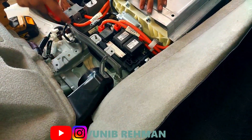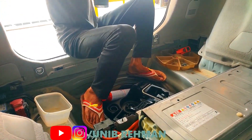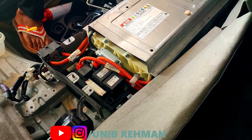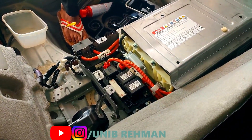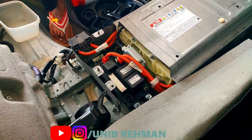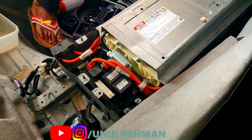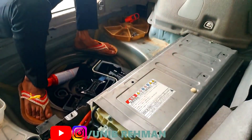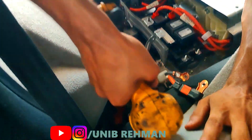Most people don't know that you can recondition your battery. I'm going to tell you how, step by step. Number one: charge the battery until the voltage stops rising. Number two: discharge the battery to at least 0.8 volts per cell. Number three: charge the battery again until the voltage stops rising. Number four: discharge the battery to 0.6 volts per cell. Then charge the battery again until the voltage stops. This is how you recondition your hybrid battery.